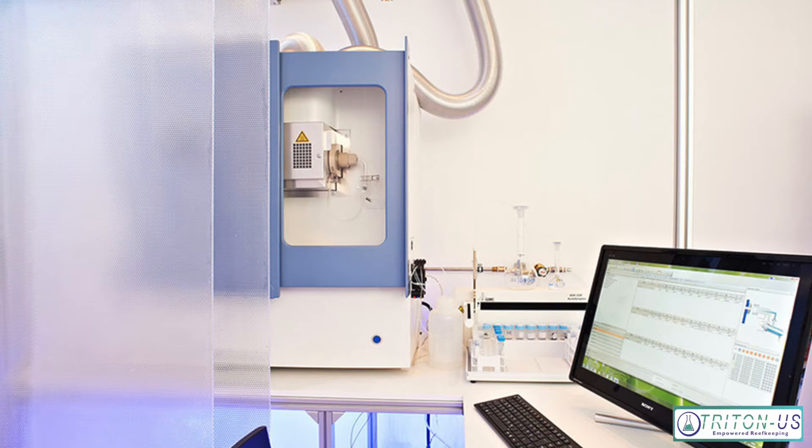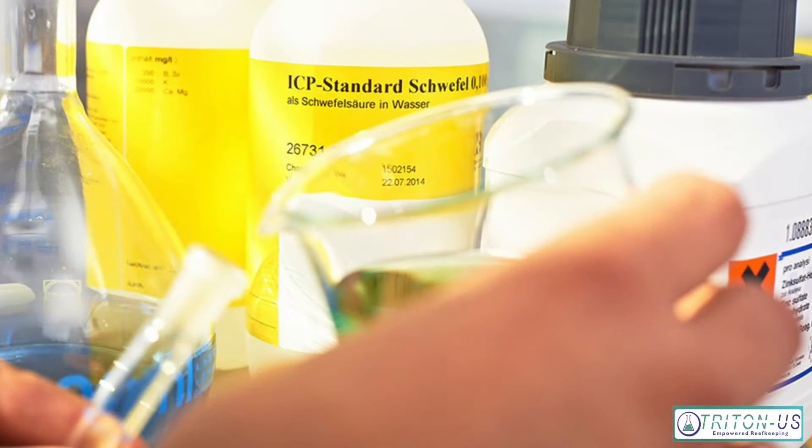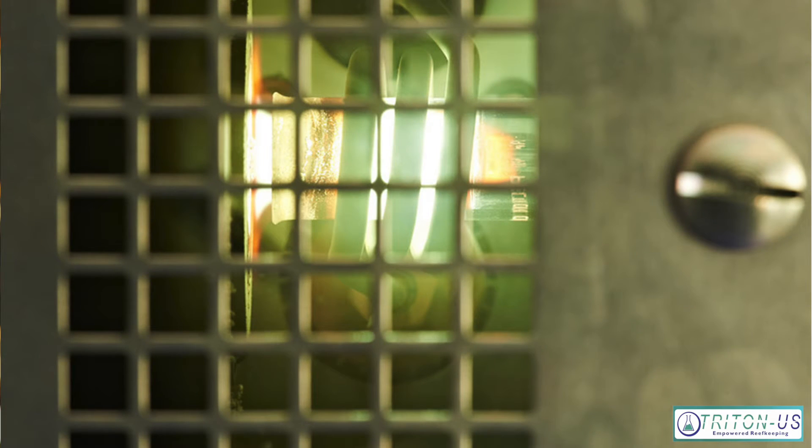ICP technology uses ICP-OES. ICP stands for inductively coupled plasma and then optical emission spectroscopy. In a nutshell, it uses an inert gas — argon — to heat a sample up to a very, very high degree: 10,000 degrees Fahrenheit. It injects the water sample, usually 15 milliliters of an aquarist's water, into the plasma where it is vaporized.